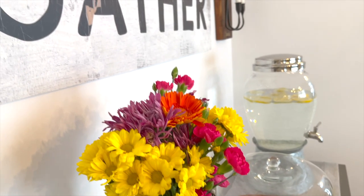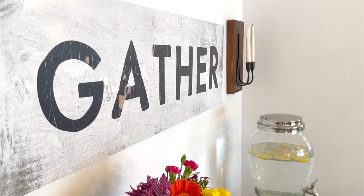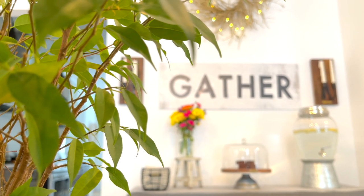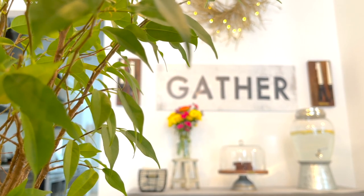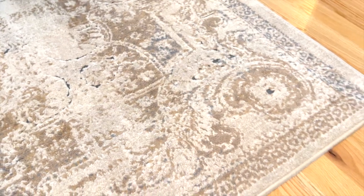My farmhouse dining room would not feel complete without a rustic farmhouse sign. I chose 'Gather' in the dining room because gathering for dinner and family time is so special. I needed a rug to bring in neutral colors of grey, blue, and beige. I love that it's not so thick and it enhances the whole farmhouse look.